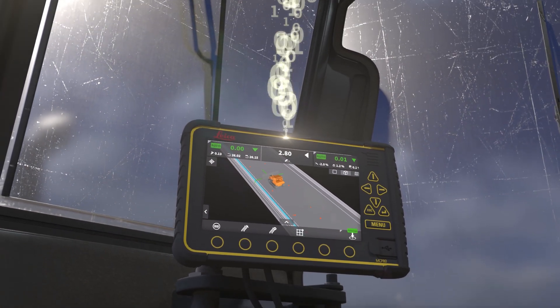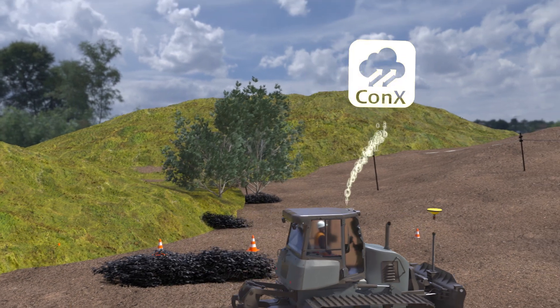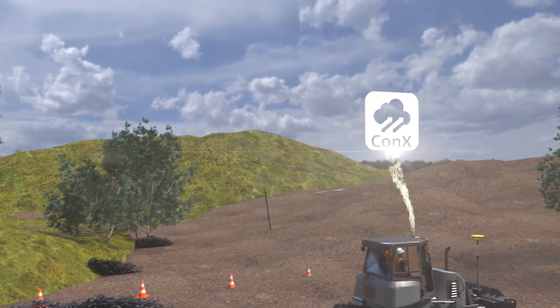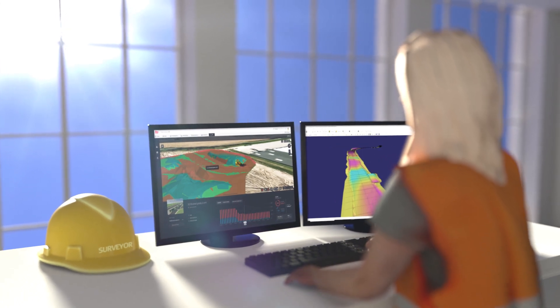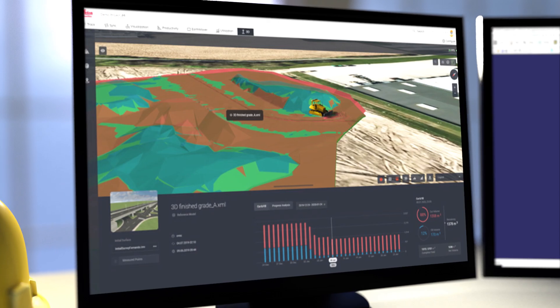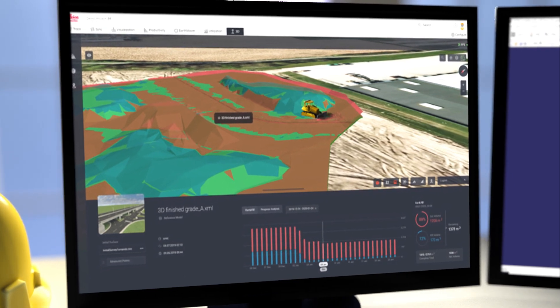Log measured points automatically and synchronize continuously with Leica CON-X. Use the new earth moving productivity tool in Leica CON-X to create cut or fill maps and monitor project progress.